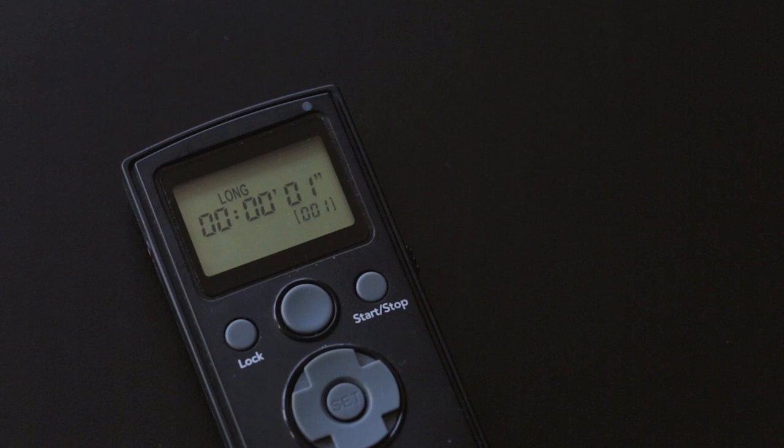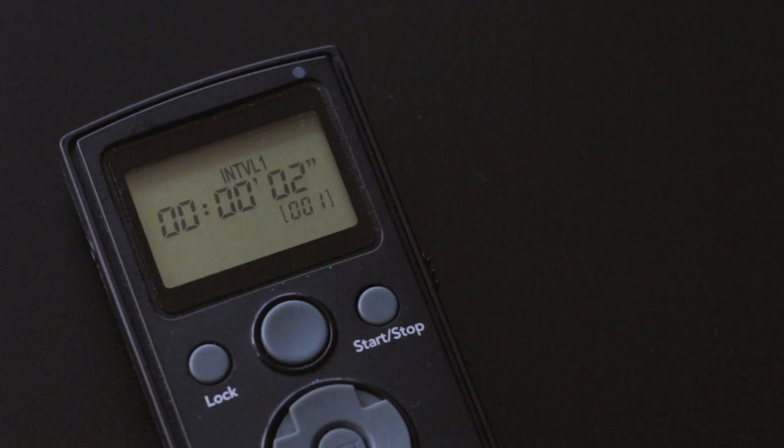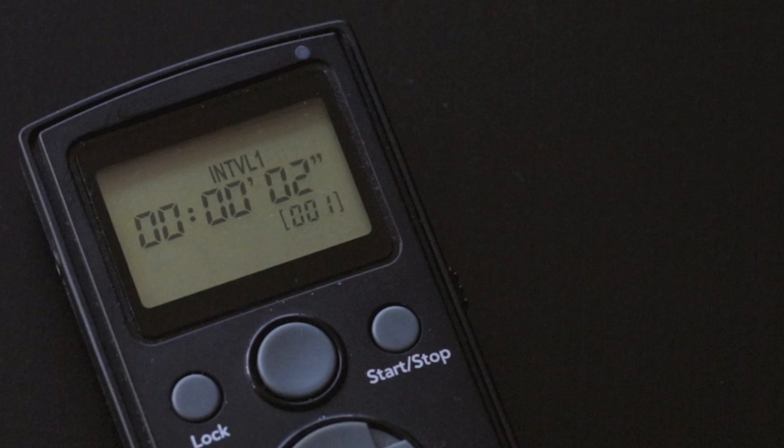For this example, we're setting the camera to bulb mode so we can shoot in the low light conditions at dusk, and we're going to set this to one second. Interval one sets the gap between shots, and we're going to set this to two seconds. Combining a series of photographs to form a video means we have complete control over the length of the exposure, which on this camera is limited to one-thirtieth of a second when shooting PAL video at 25 frames per second. This approach means we can bring in over 30 times more light into the camera, essential when shooting in difficult conditions.